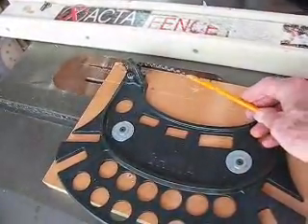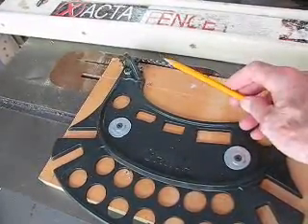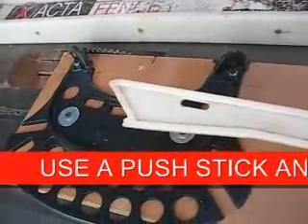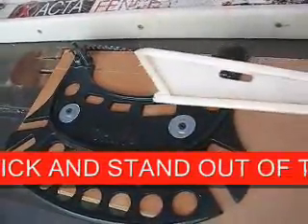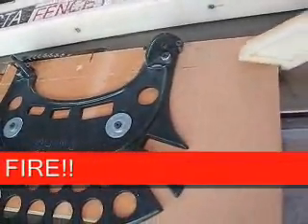Set the blade height so that it just barely cuts through the material, so you don't have excess blade coming up above this point. As with any operation, make sure that you've got a push stick and then stand out of the line of fire whenever you push something like this through the table saw.